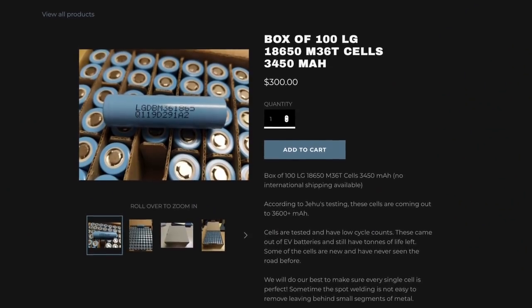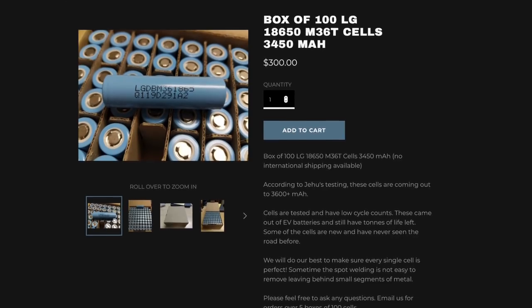By the way, if by the time you're watching this those cells are gone, there are also some alternatives that are a little more expensive but are about the most energy-dense cells you can currently get. There are about another 5000 of those available to purchase as well.